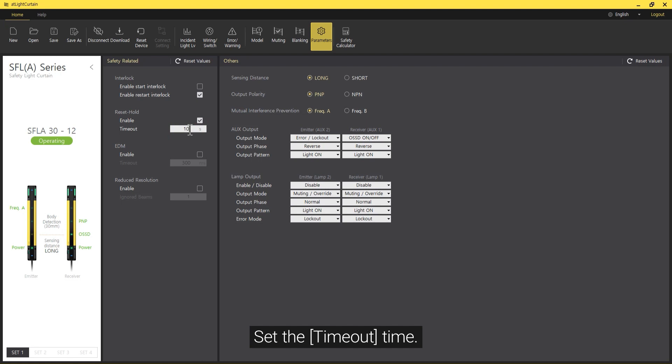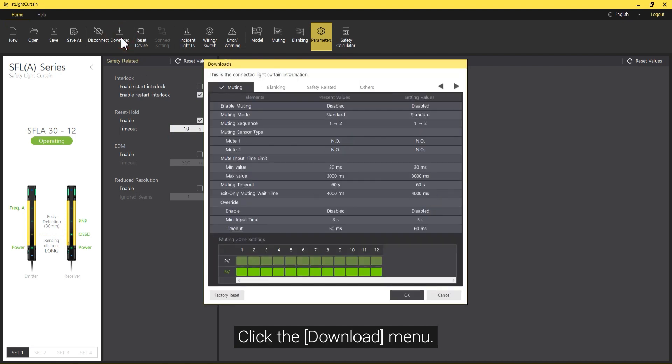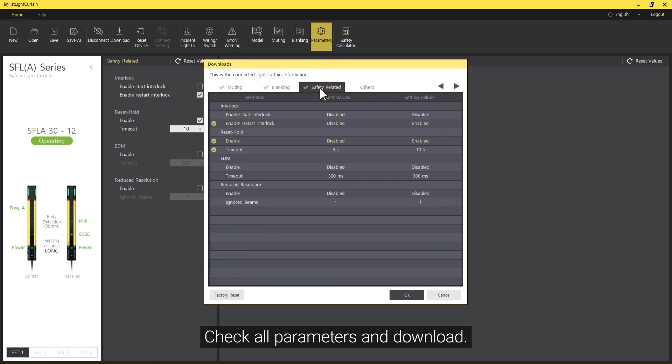Set the Timeout time. Click the Download menu, then check All Parameters and Download.